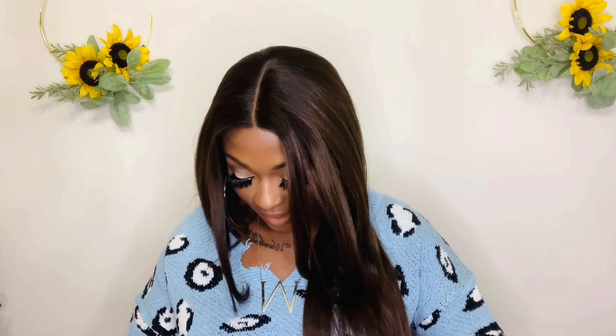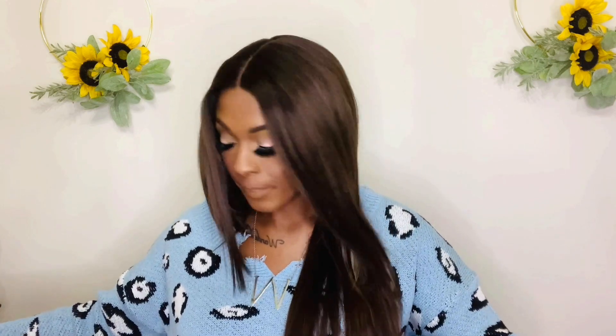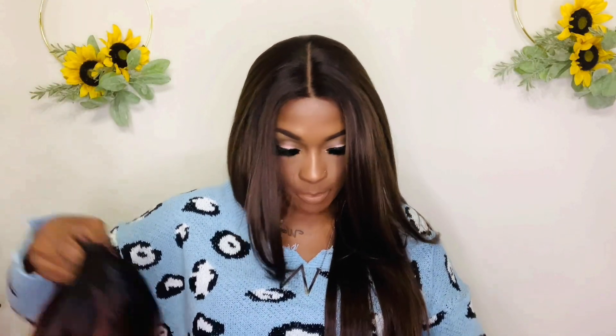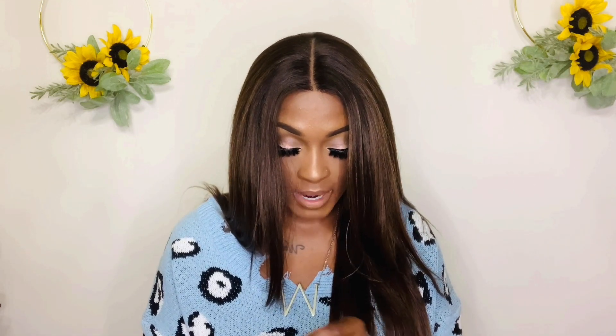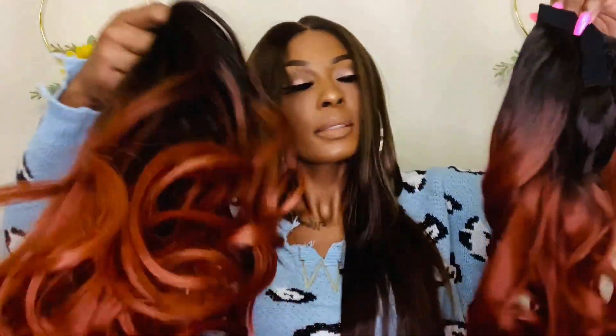There's no lace to cut off — none of it. I'm just taking it out of the net. The color is absolutely gorgeous — that T2 Copper — and I think this will be absolutely gorgeous for the fall. It also comes with a pony wrap. The cap construction on the half wig has its own little knit cap, and you get a long comb in the back and a little drawstring to make it adjustable to your head.